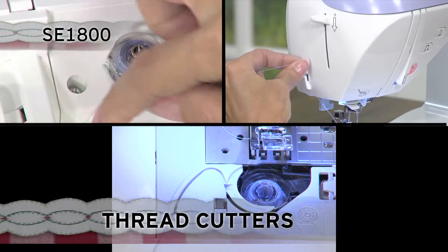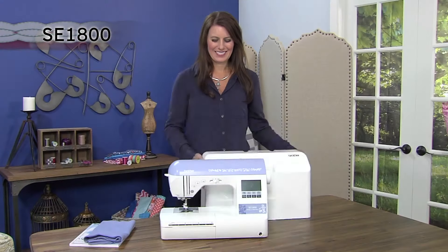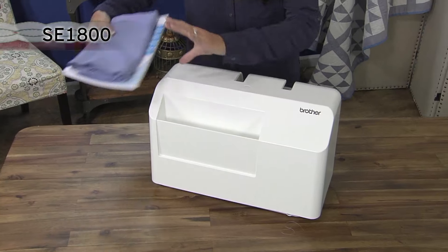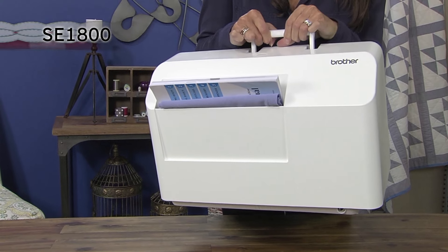Thread cutters are found on the bobbin winder, Quick-Set bobbin case, and on the machine side. The hard protective carrying case protects your machine from dust and makes it easy to take to classes, and also includes a convenient outer storage compartment.